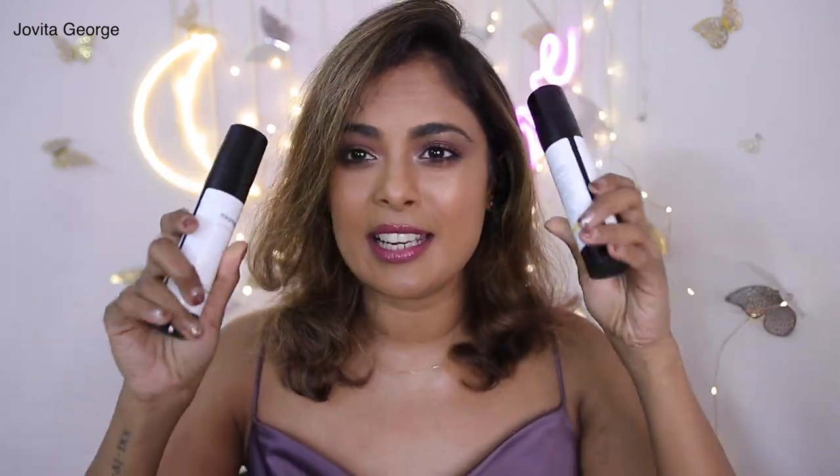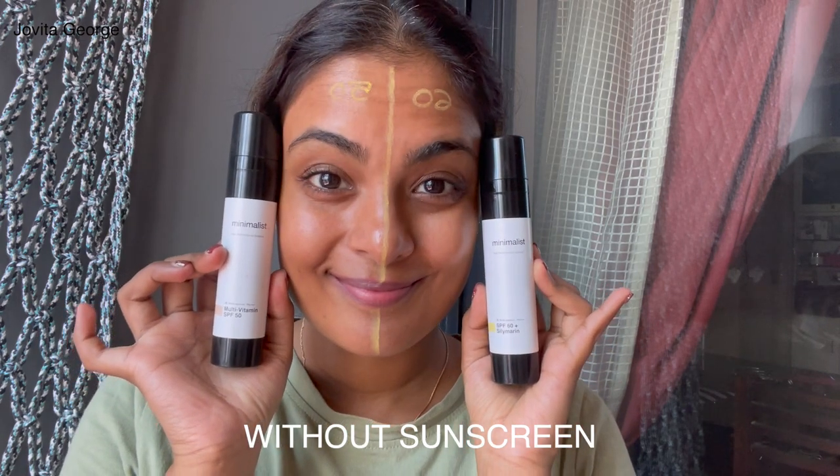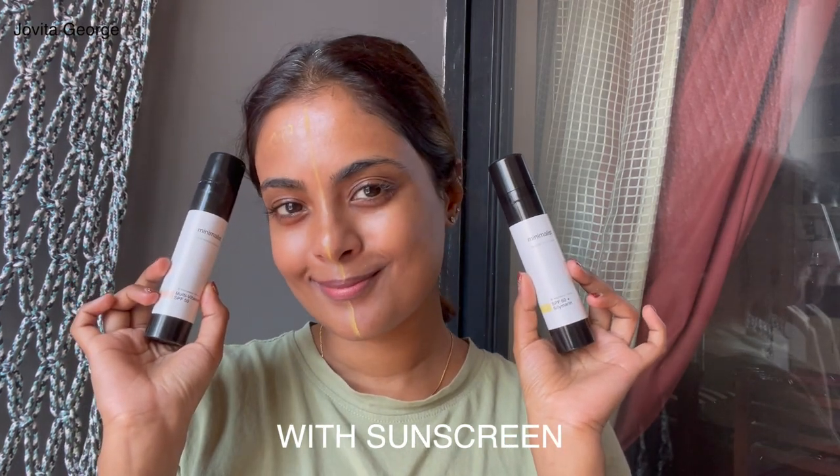Luckily I have absolutely no problem with their sunscreen packaging — they're absolutely travel friendly, easy to use, and they come with a nice air pump which keeps the product fresh until you finish it. Minimalist has launched two new sunscreens: one is the SPF 50 broad spectrum version with a multi-vitamin concoction of vitamins A, B, E, and F, costing 389 rupees for 50ml. The second is the SPF 60 with silymarine, a very powerful antioxidant that is new in the skincare market, costing 589 rupees for 50ml.